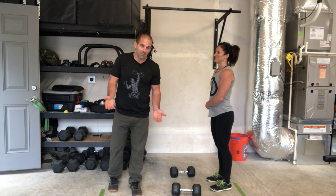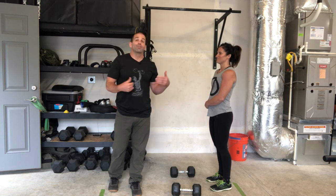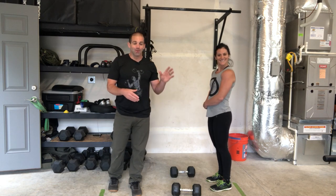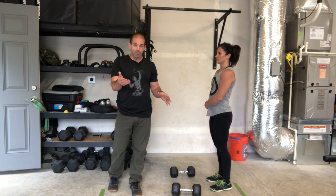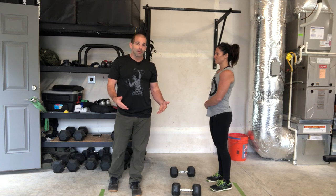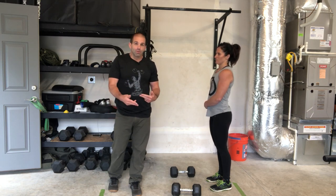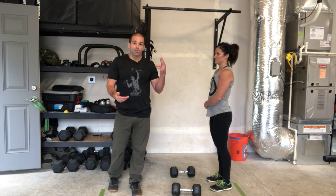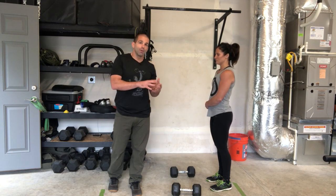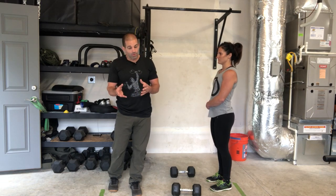I don't know if I can call this a CrossFit Linchpin original, but it's the buster. Emily's going to do what would be a dumbbell burpee, which we have a separate video of and we've done in plenty of workouts, but then once she stands up from that dumbbell burpee, she will shrug, pull herself into a front squat, which is the bottom of a thruster, and punch out into a thruster. So it's a combination of a dumbbell burpee paired with a squat clean thruster.